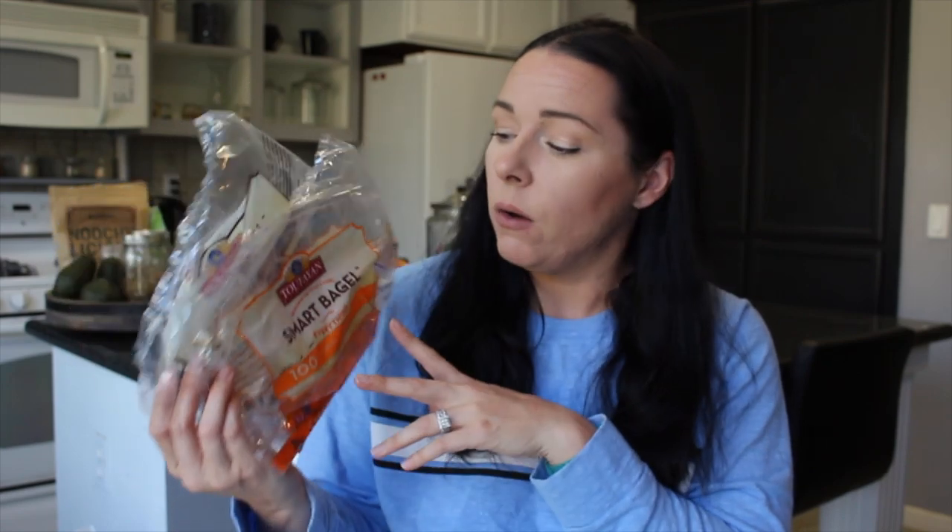I actually have two of these — the Smart Bagel Everything one and the Smart Bagel Whole Wheat one. I got these at Sprouts. I thought, what a great concept — I miss bagels. I don't eat them often because when you're trying to watch your diet or lose some weight, bagels aren't always the best. They're pretty high carb and can be higher calorie. I was really excited to see the Smart Bagel — 100 calories. Basically it's like those little sandwich thins. They're really squished and super thin, and I'm like, all they did was make half the amount and squish it down.